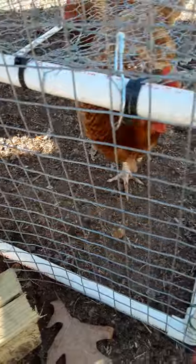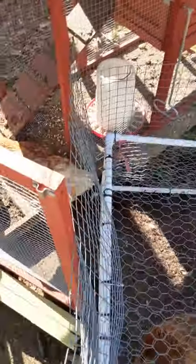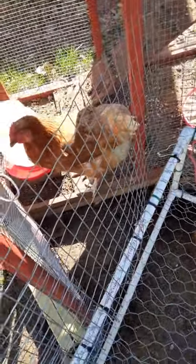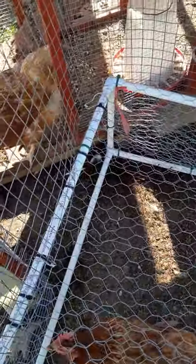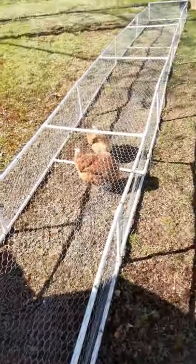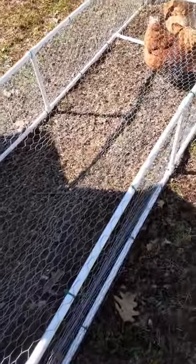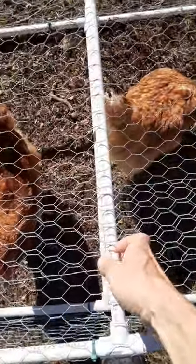I just used wire ties here, kept them loose so I could swing these up and down. Then I have this piece up top — I can actually pull this run away from the chicken coop, and this piece will fall right down and cover that opening. Then I can drag this run all over the yard, anywhere I want it.